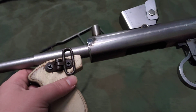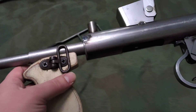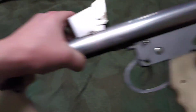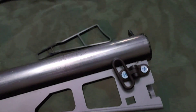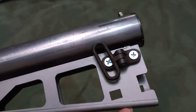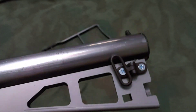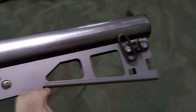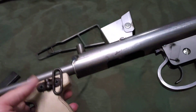It's using SMLE sling swivels - one on the bubble and one on the back - held on with Phillips head screws instead of being riveted. These are shaped differently than what they should be, but it works.